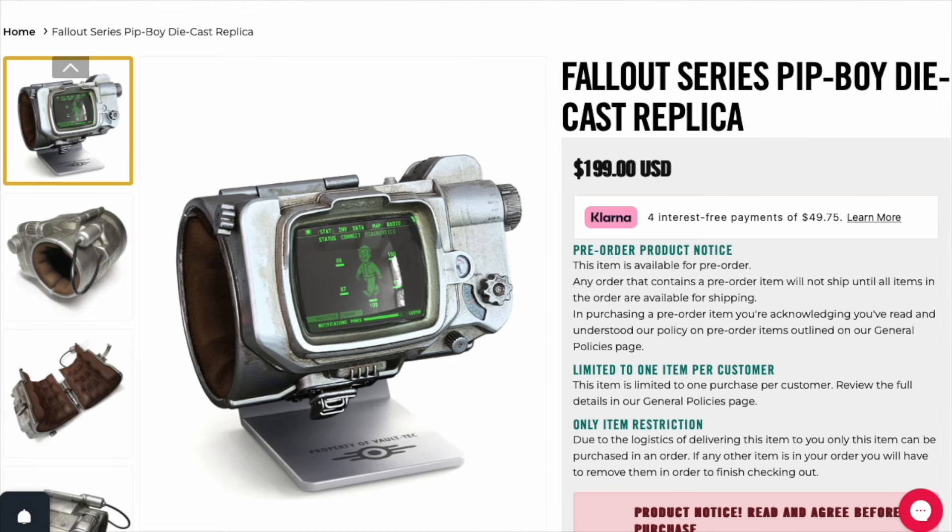Here is the Fallout series Pip-Boy diecast replica — the first diecast one. It actually looks pretty good. This is the pre-order and I did grab one today, because that's what I want to do with my channel: test out Fallout stuff for you so you can decide if you want to buy it or not. If you'd like to sponsor my channel, either throw me some caps with the link in the description, or go buy the Super Duper Wasteland Adventure number one.